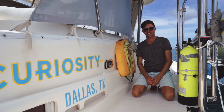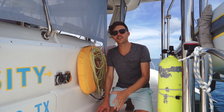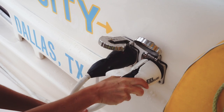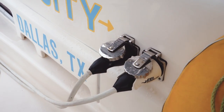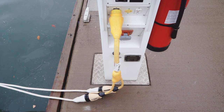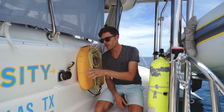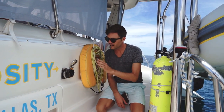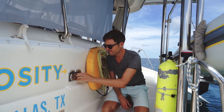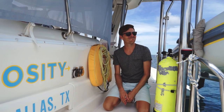Every sailboat, every RV I've ever been on has had shore power. That's the first standard way — you go to a marina, you plug in. Ours is set up with two different 30-amp cords that go into the pedestal. Not every pedestal has two 30-amp plugs, so we also have a Y-cable that converts the two 30 amps into one 50-amp connector. It's an easy way to go to a marina every now and then, top up, and make sure your batteries are truly at 100%. It's nice to plug in sometimes — run the AC non-stop, use all the water.